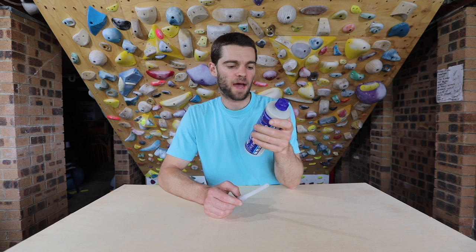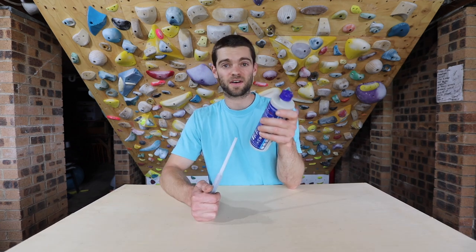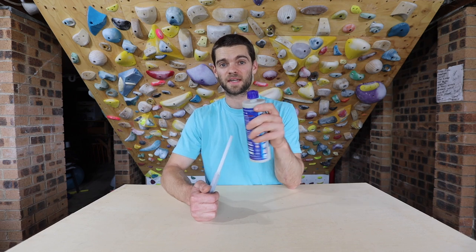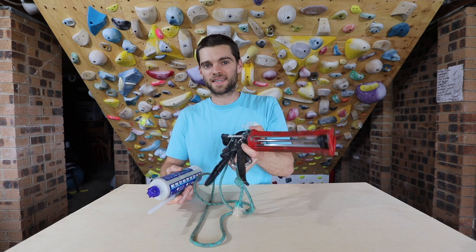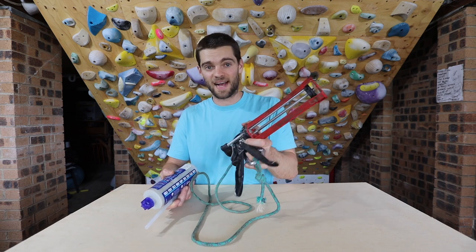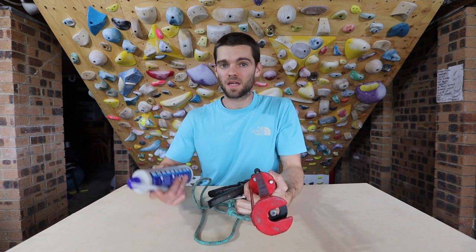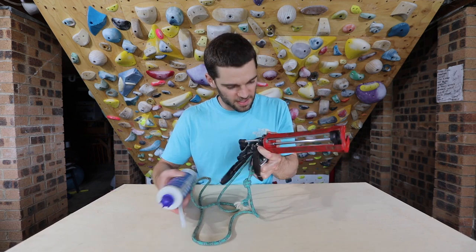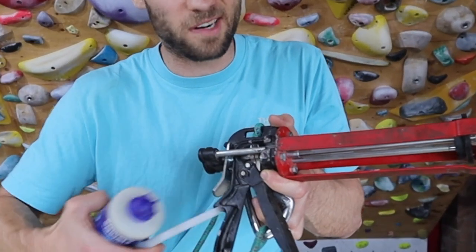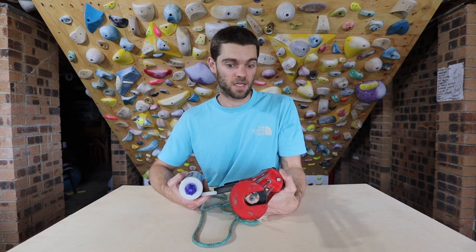This is the glue that I'm using — it's the Powers AC 200 Plus, a hybrid acrylic. Cure time at 20 degrees is 30 minutes. You pop it in with this super special glue gun. The one downside to these things is that you can't use it as a hammer — I have done that in the past when I forgot my hammer and it completely wrecked it, so I had to buy a new one. This is version 2.0. You can actually see a few little ding marks where I kind of have used it, but I'll endeavor not to break it this time.